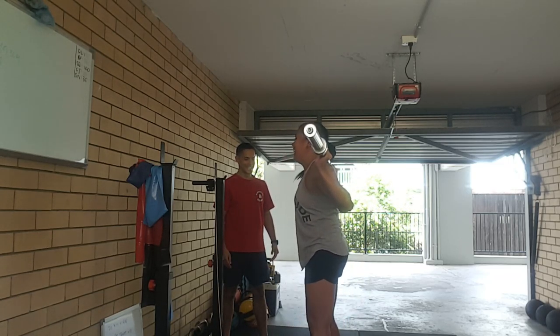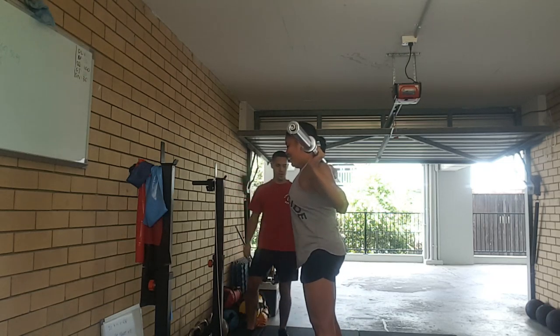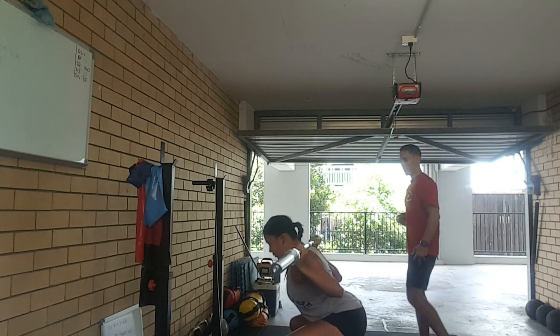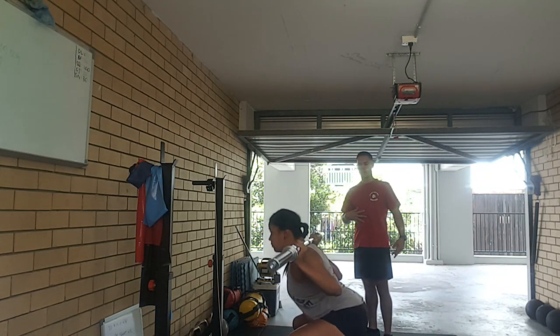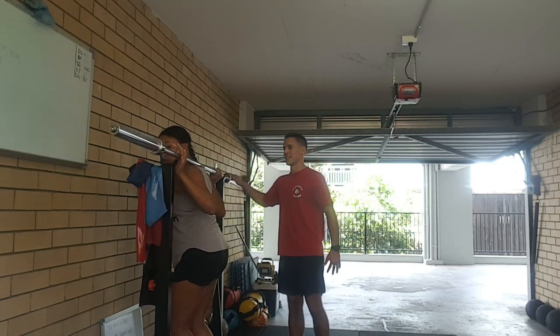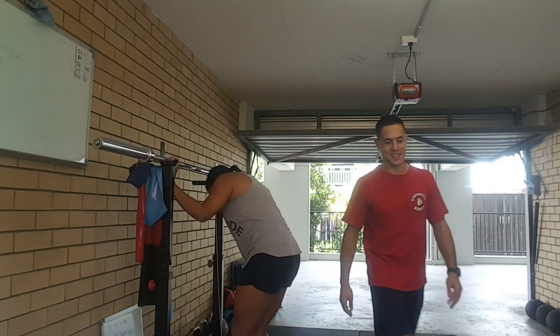Six. Seven. Very good. Eight. Tight contraction on the abs there — that'll give us a nice posture. One more. Excellent work. Well done, Xanthia. Cool. Thank you.